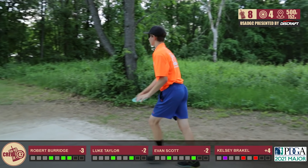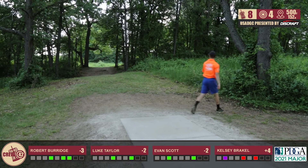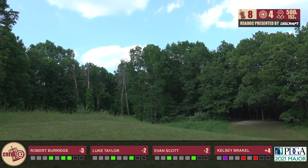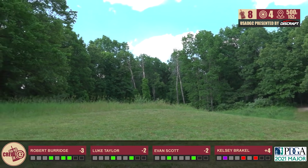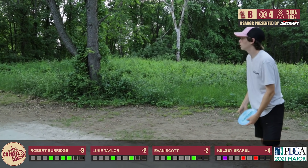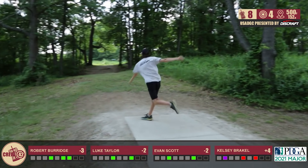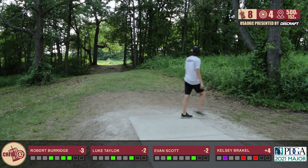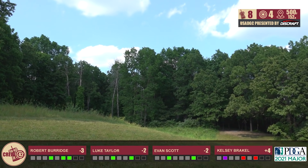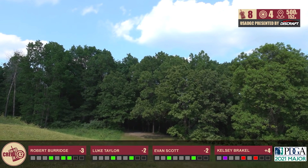I'm throwing that Raptor again — and it's in the fairway and gets a little skip up that hill too. I would like to be a little bit more left, but I got out the gap and I'm always going to be happy with that. Was this a Nuke from him as well? I believe so — pretty stable. Yep, there it goes, start hooking left. Looks like maybe a little too straight initially — he's going to be caught up in those weeds on the right side, which is not where he wants to be.